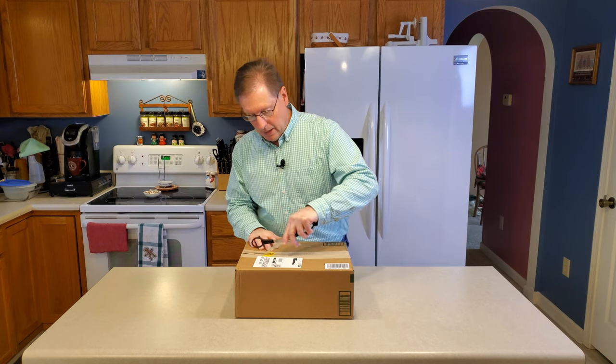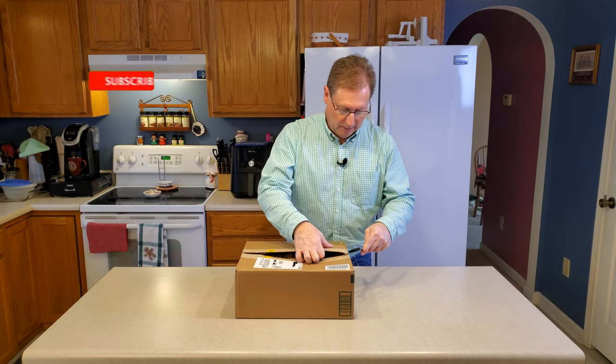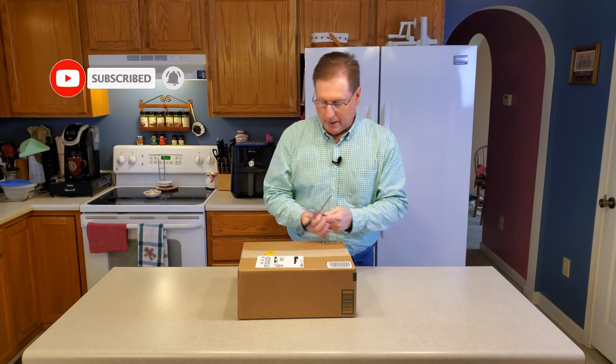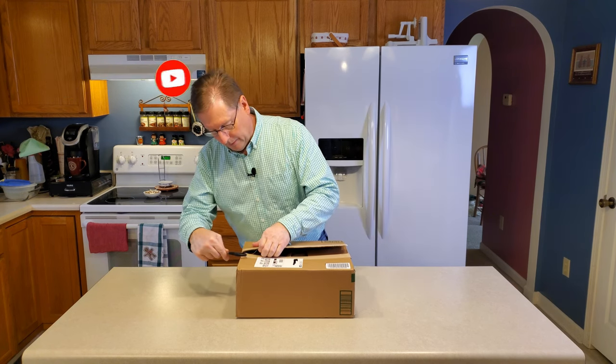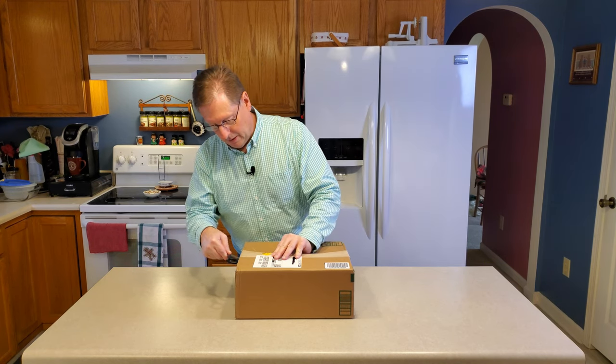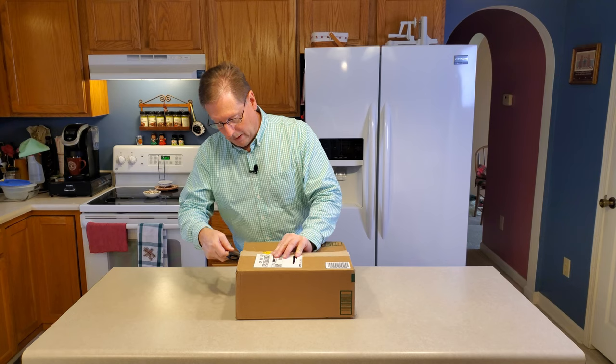So let's see what they sent. I'm really rather excited about it because it's a product that I see myself using quite a bit, and I just bet my wife will love it as well.